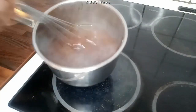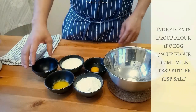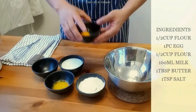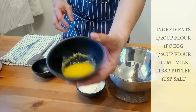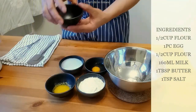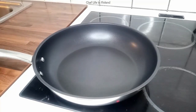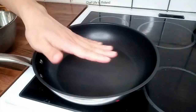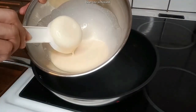Hindi masyadong malapit — parang kaunti lang. Para sa fresh lumpia. Para naman sa ating lumpia wrapper, ito ang ating mga ingredients: all-purpose flour, egg, melted butter, milk, and salt. Paghaluin lang natin ito. Start na tayo para sa ating fresh lumpia wrapper. Hintayin nating uminit ang ating kawali. Hindi na ako gagamit ng mantika kasi yung butter ay naka-mix na.